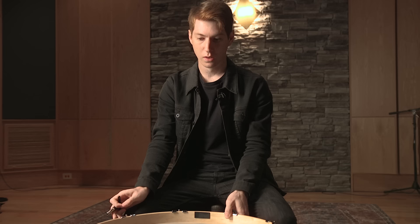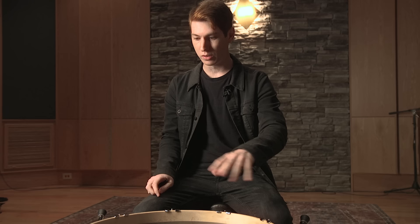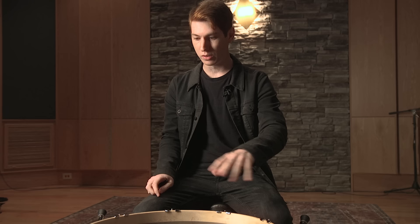So now that we've got everything at about half turn, we're just gonna go through and feel and make sure nothing is too out of order. Now that we've got the batter side pretty much situated, we're gonna do the same process on the resonant side — everything finger tight, half turn as a starting point, then just listen through the drum and make sure nothing's out of whack.